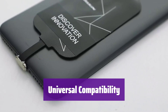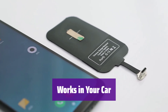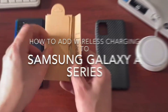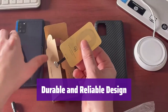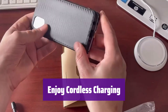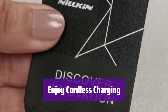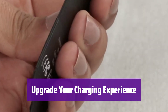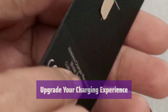Check the compatibility list to see if it works with your phone. This adapter is perfect for your car — it's compatible with many car models, allowing for convenient wireless charging on the go. It features a durable design that can withstand daily use. The slim and lightweight design won't add bulk to your phone. Say goodbye to tangled cables and enjoy the freedom of wireless charging. Answer calls and use your phone without cable interruptions.